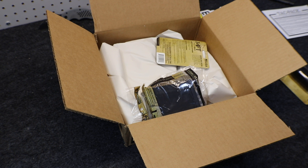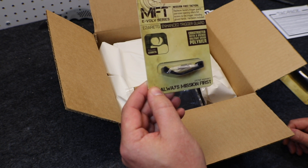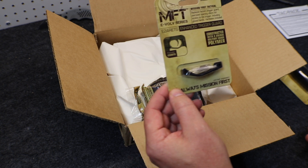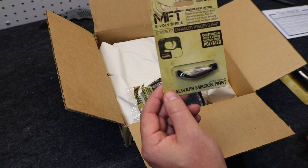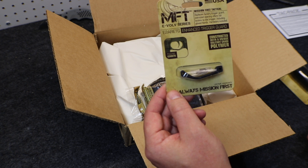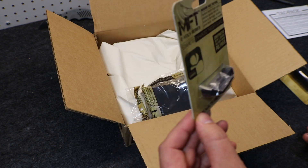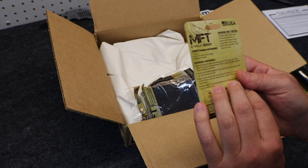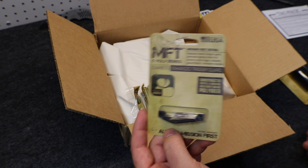Next up we have the enhanced trigger guard, made in the USA, constructed with a unique military-grade polymer. Price on this is $12. Replace your stock trigger guard with this unit to reveal a larger opening so that gloves are welcome when you train. It's made with a rock-solid polymer that won't quit. The enhanced trigger guard is something you may not know you need, but you'll be glad once you have it installed — it gives a little more space around the trigger, making it easier to use with gloves.